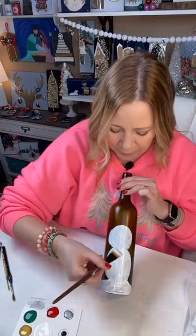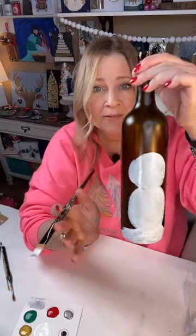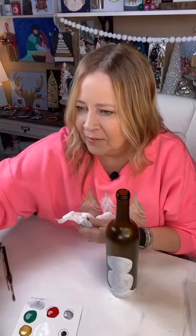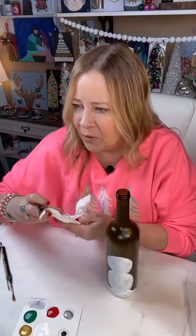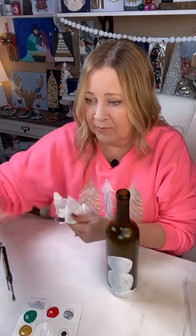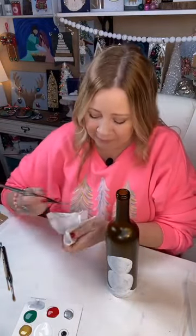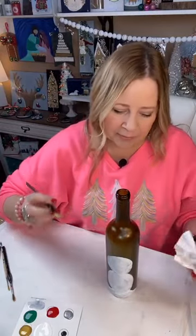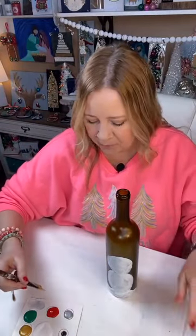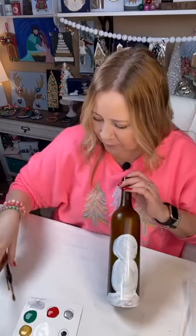We're going to let this dry while we move on and do a tree. Here's our white snow down at the bottom, so you can see where we're going with it. Easy peasy. You can celebrate Christmas anytime of the year — and honestly, we should. The birth of Jesus is what it's about. Anytime you can celebrate is great.